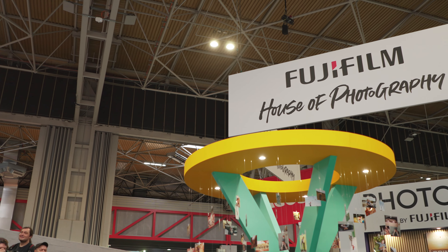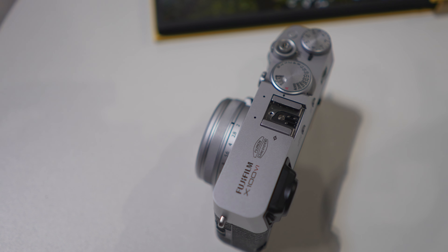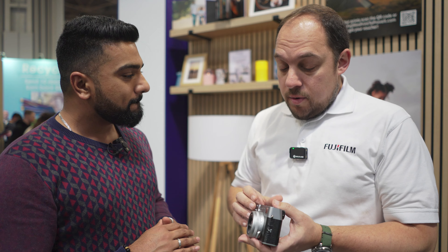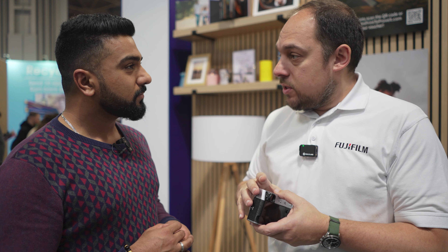I'm here at the Fujifilm stand with Andreas to talk about the brand new X100 VI. Could you tell me some of the key improvements in this camera over the previous model? So you start with the heart and mind of any camera — the sensor and processor have been updated. We've now got the 40 megapixel X-Trans CMOS 5 sensor and the X-Processor 5.